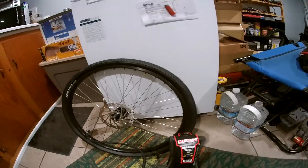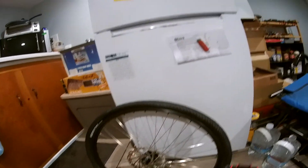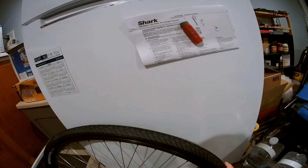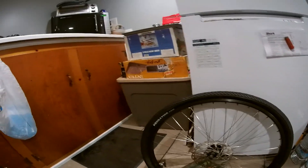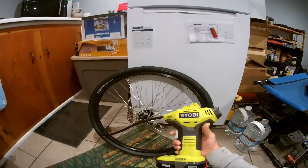Cranium tires — pretty shallow tread. We're street cruising, probably light trails. We're gonna try it out. Also this tool here.